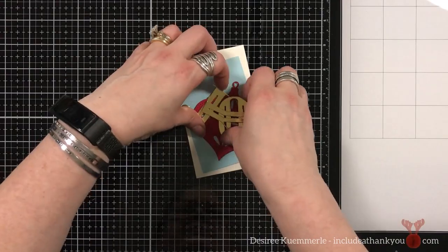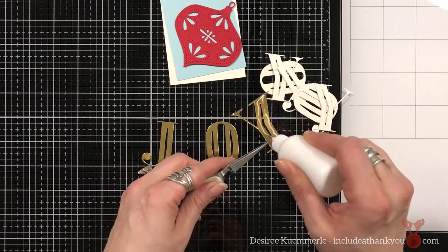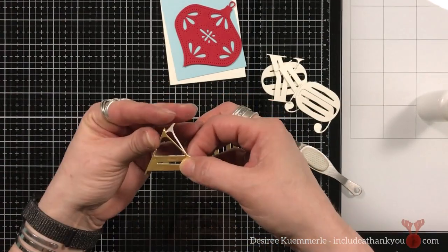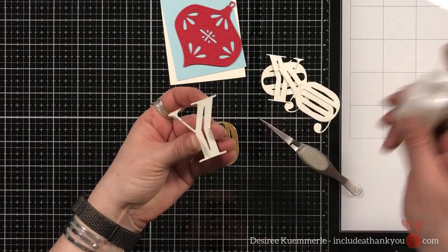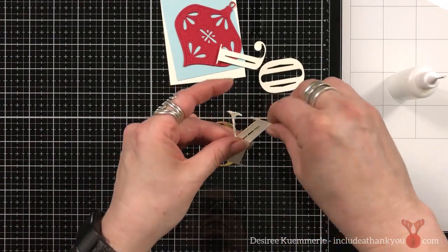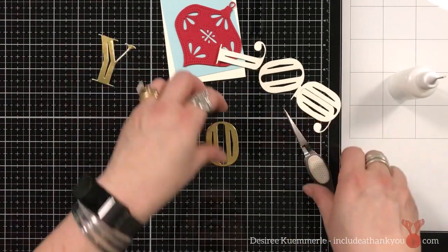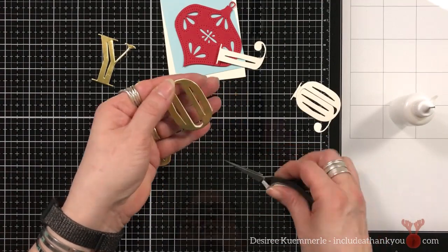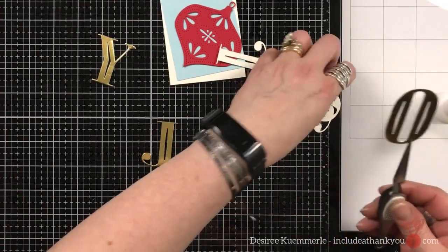I'm going to show you a real easy way to get the look or the effect of die cut inlay. Let's get our sentiment set first. I die cut the letters for JOY — one layer out of gold mirror cardstock, and then two more out of an ivory cardstock. I wanted this to have some dimension. Now, I won't be using the O. The ornament from Adorn is actually going to be the O.